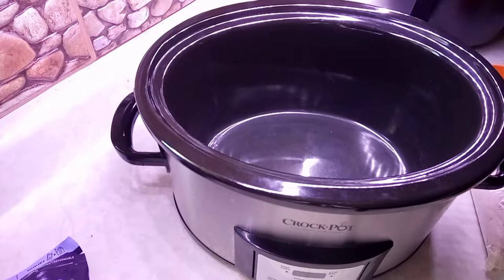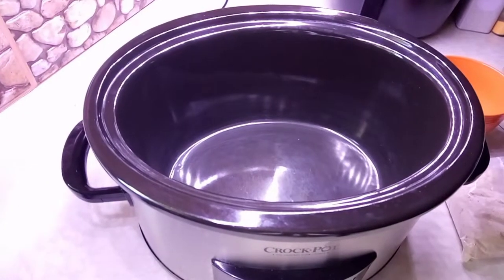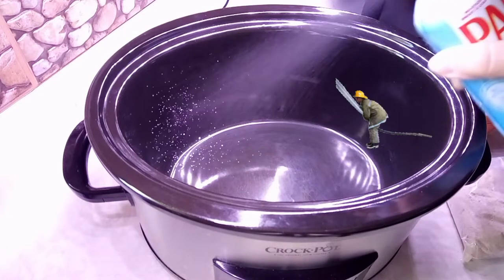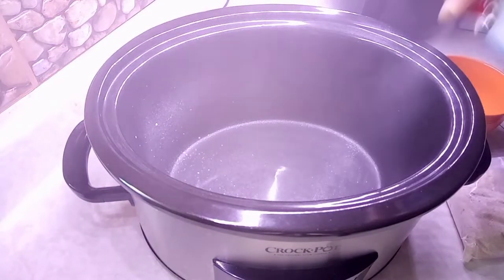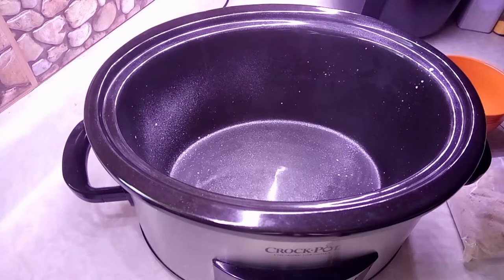Hello everyone, welcome to Crock Pot Tuesday! Today's going to be an easy episode. I'm going to be making some blueberry cobbler. I'm gonna start with spraying my crock pot with some Pam cooking spray. This is gonna be a blueberry cobbler.